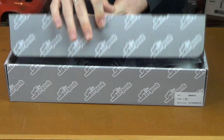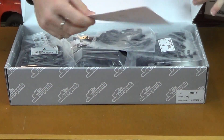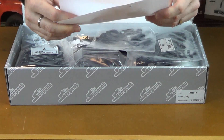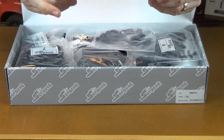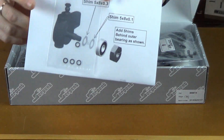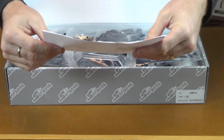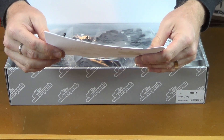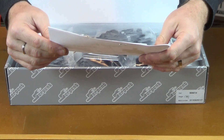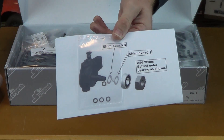Let's open it up. This looks like a parts addendum here — nothing on the backside, half piece of paper with some extra shims and part numbers. This looks like it's for the front carrier, the hub or the knuckle, saying to use some extra shims behind the outside bearing before you put the hex on.